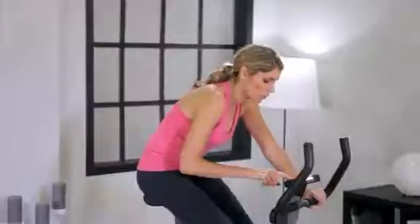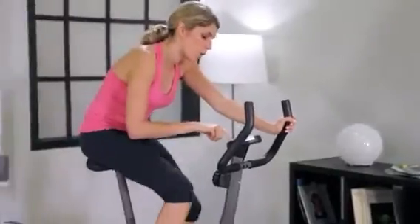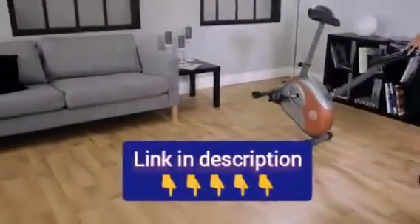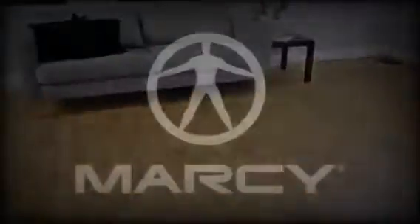An easy-to-read computer display shows you speed, distance, time, and calories burned, and a comfortable padded seat. The ME708 is easily rolled away for storage when you're done with your workout, and it comes with Marcy's two-year limited warranty.